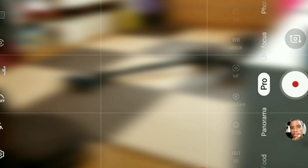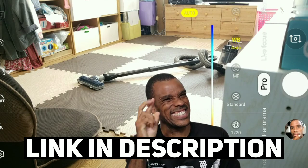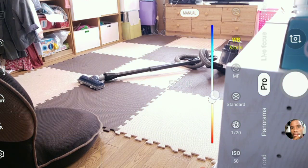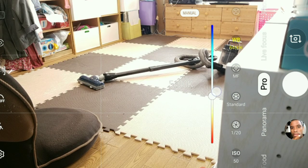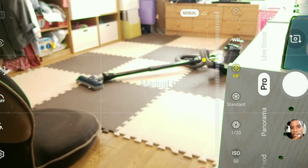We're gonna go into pro mode so I have full complete control of my settings. If you guys want to learn how to do this, I do have a guide available. I'm gonna go ahead and set my white balance — I think I'll go 5600. Manual focus, I'm gonna set my focus to right there in the middle where I can see the green lines pointing on the vacuum.